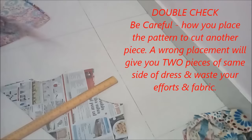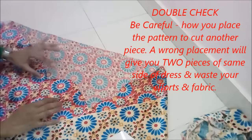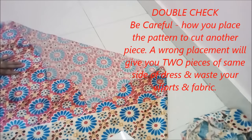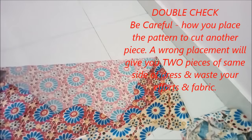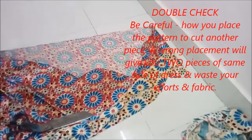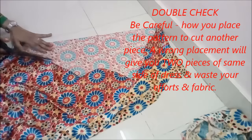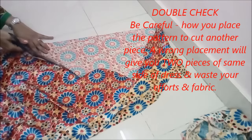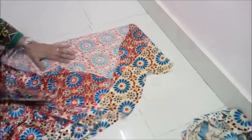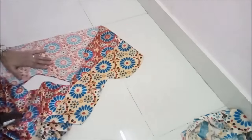In commercial setups or in markets when you get those paper patterns, the seam allowance is not included because they have to use that same pattern again and again. But here I don't care. Earlier I used to save them because I was very possessive about my things, but now I have understood it's useless to just stick with things. So now I make a new pattern or I rather cut directly on the fabric because I'm quite comfortable doing that now — so you can also do that.